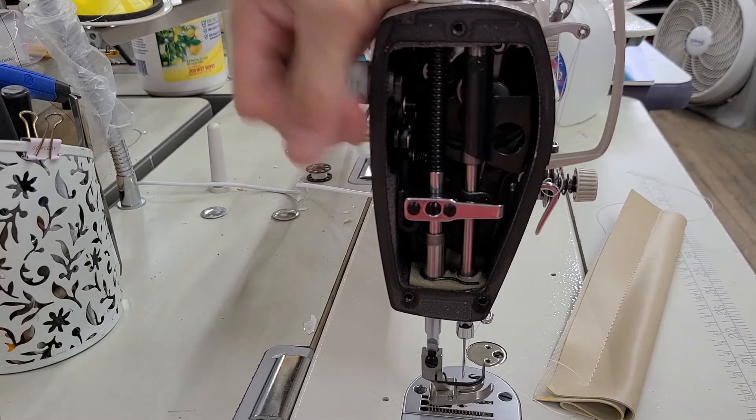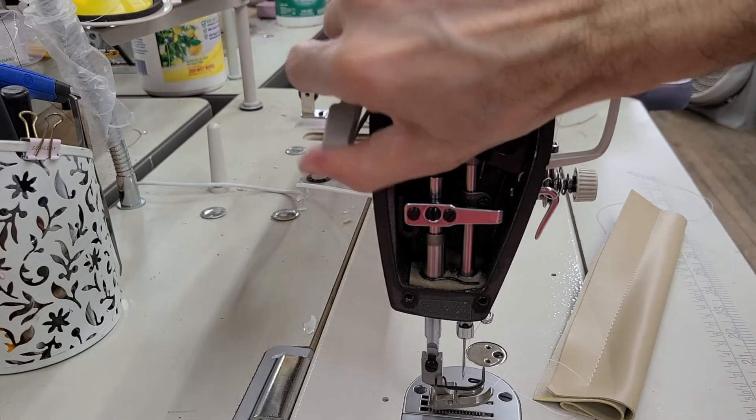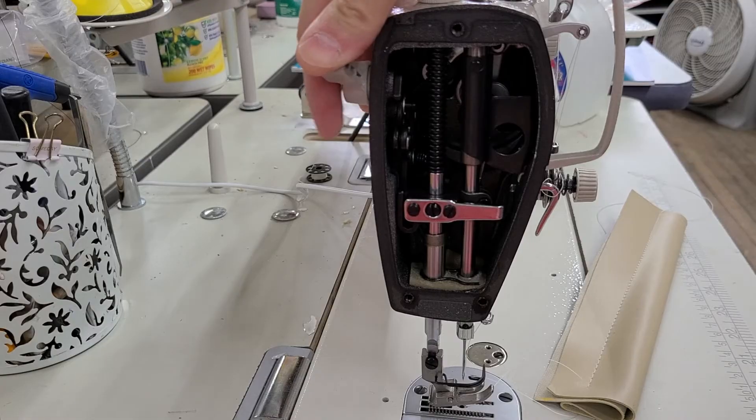And now, as you can see, that fixed the lifter problem.